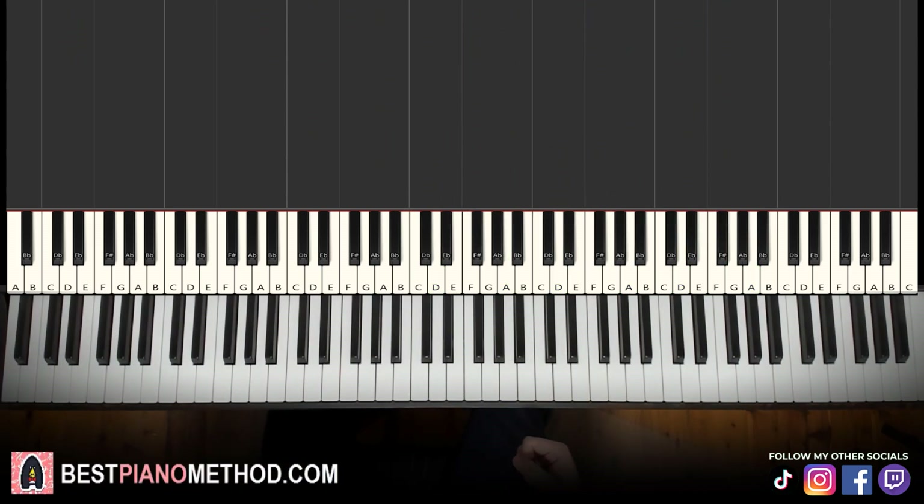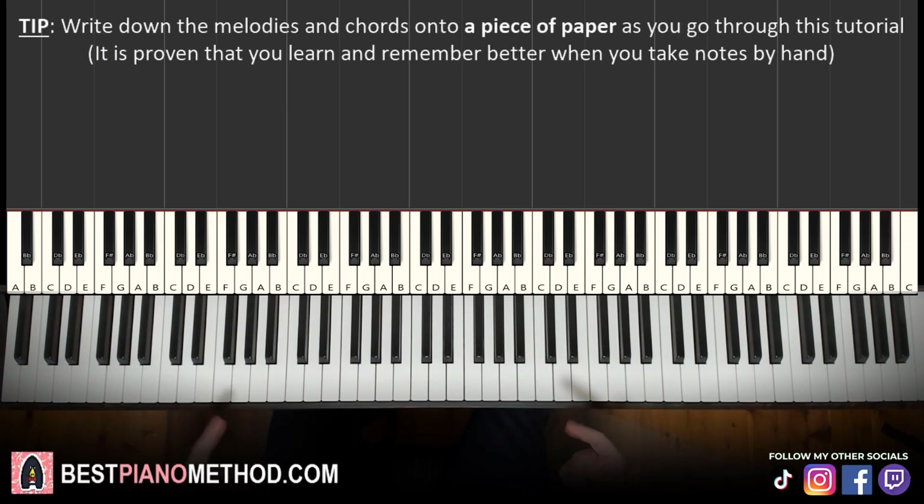Melody and chords — that's the foundation, and afterwards you can add your own improvisations and decorations to make your own version and have fun. So let's give you the melody and the block chords, because that's the foundation. Very important to learn that first.